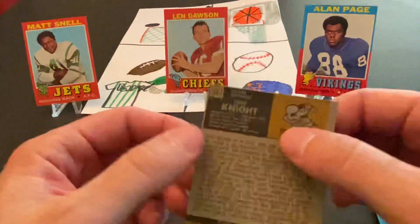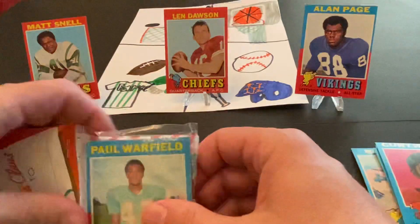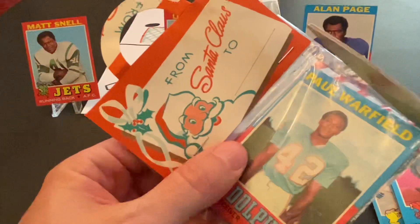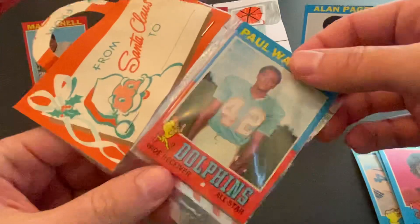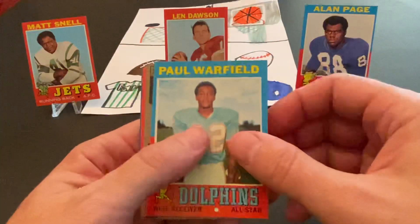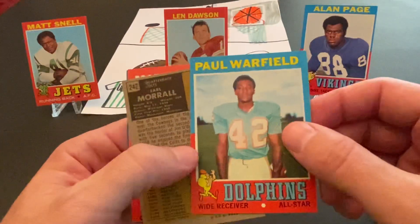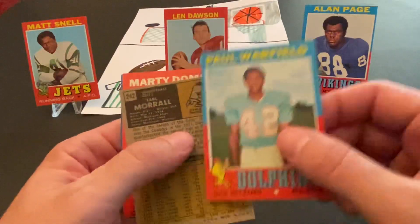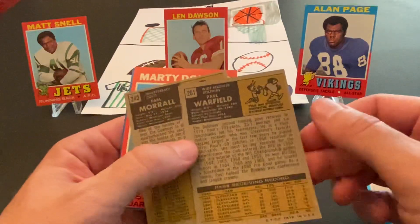Kurt Knight, kicker for the Redskins. All right, and the last section we've got here with Mr. Warfield — Hall of Famer, Dolphins and Browns. I believe those are the only two NFL teams he played for. This is a very nice card. Again, it's also kind of like a sort of an angled cut, but nonetheless a very, very nice card.